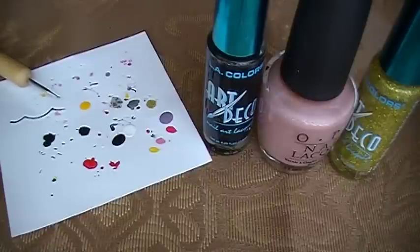Hey everyone! So today I'm going to share with you a requested video. I was actually asked to create a cheetah print nail design. This one is super easy — you don't need any type of practice or anything like that. It's pretty much just all freehand.